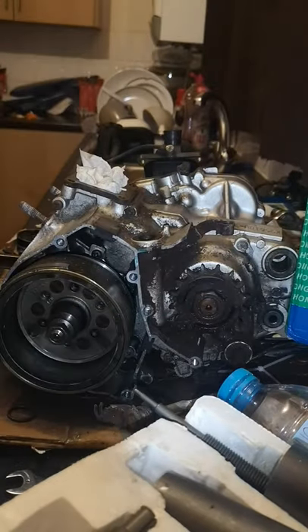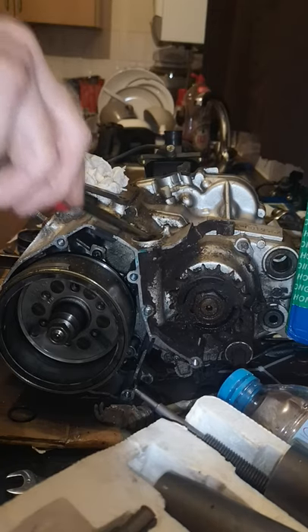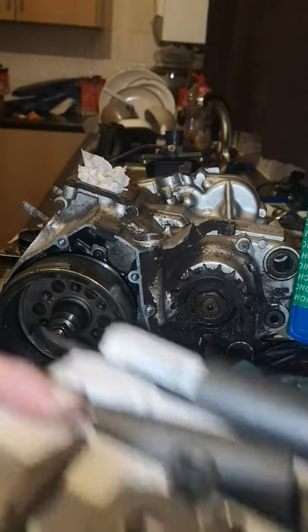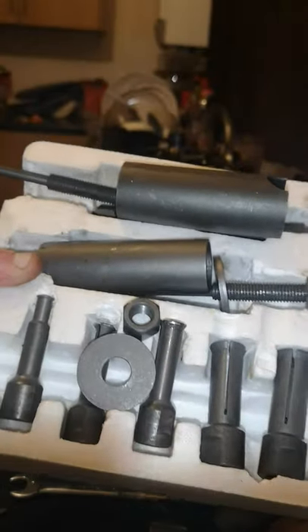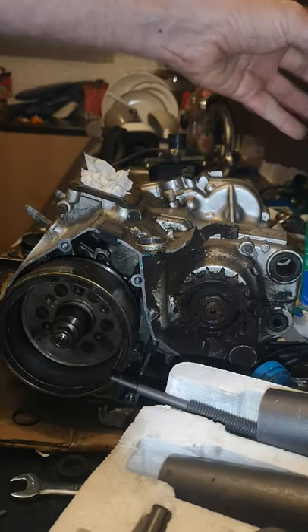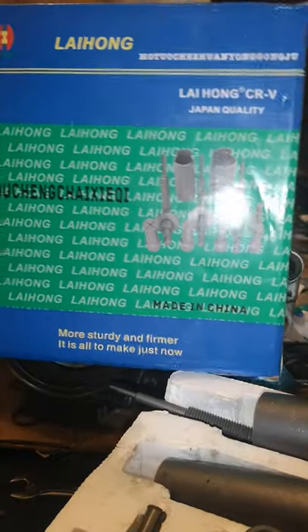We've got the clutch arm out. Pop the seal out and then use this kit instead of a big slide hammer kit. This is a little extract kit. They don't need to be the cheap Chinese or something but that's the box what they come in. There are a few other kinds but that's it there anyway.